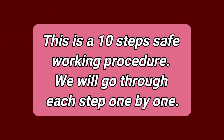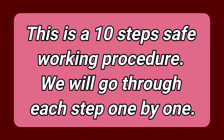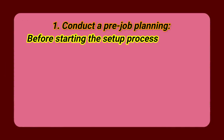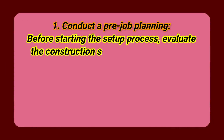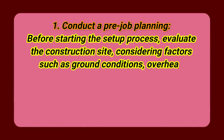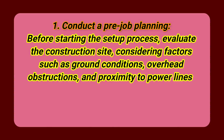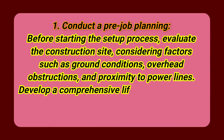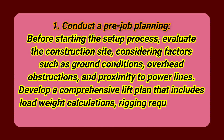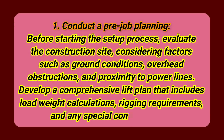This is a 10-step safe working procedure. We will go through each step one by one. Step 1: Conduct a pre-job planning. Before starting the setup process, evaluate the construction site, considering factors such as ground conditions, overhead obstructions, and proximity to power lines. Develop a comprehensive lift plan that includes load weight calculations, rigging requirements, and any special considerations.